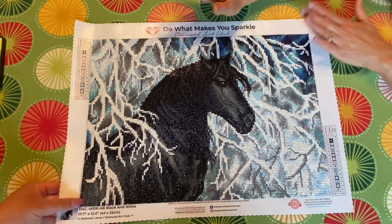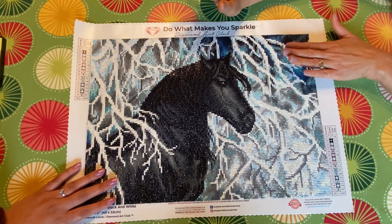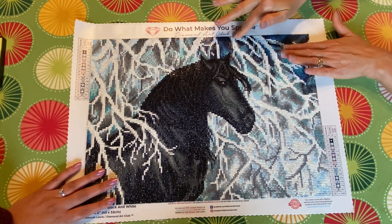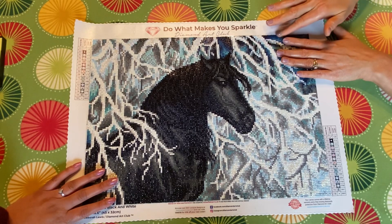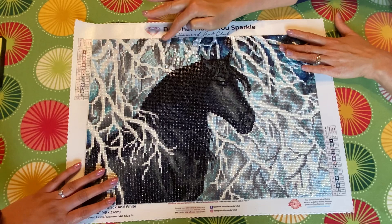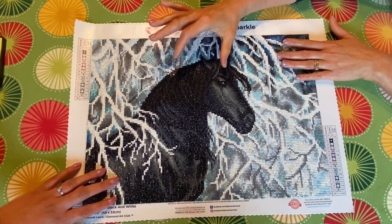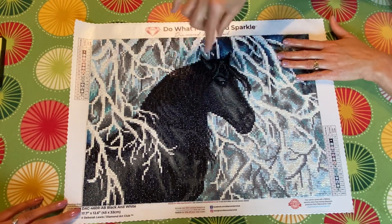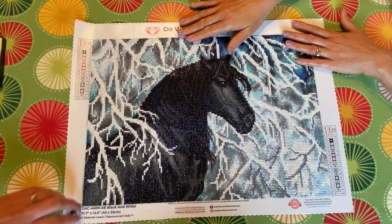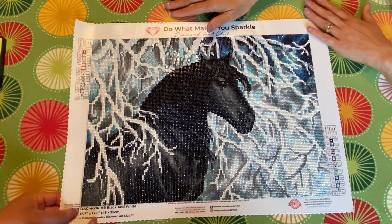Remember when you took my big tray because you said I had more experience, so I should work with the little tray? What did you end up using — did you like the big tray or the little tray? I liked the little one best because when I use the big one I always make a mess dumping it back into the cases. The small one was less messy.